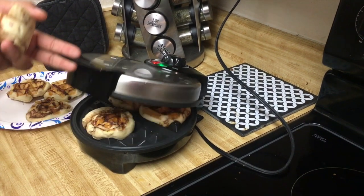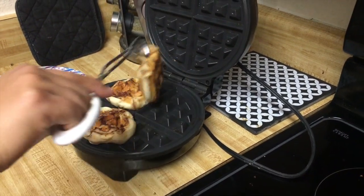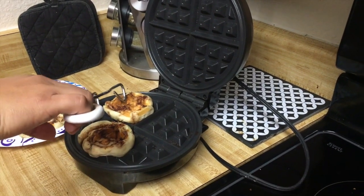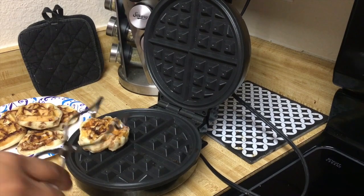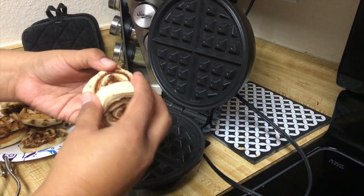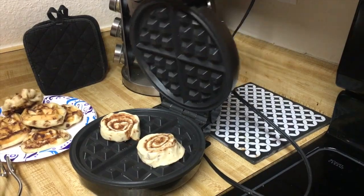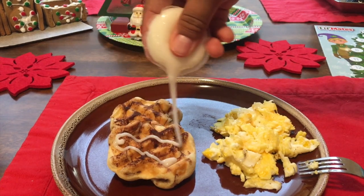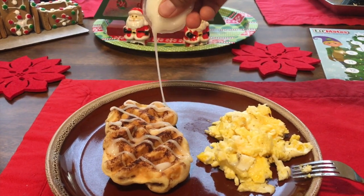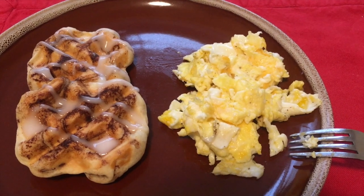Waffled cinnamon rolls — these are a favorite. We just use the pre-made cinnamon dough, pull them apart, plop them on, and it takes about five to six minutes on medium heat. And then we get this goodness. We add the frosting right before we're about to eat them. What this breakfast lacks in fruit and vegetables, it makes up for in deliciousness. Our waffle iron cooking is not always the healthiest, so the trick with these is to spread them out as treats.